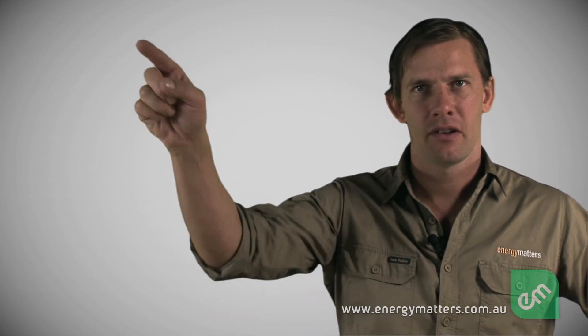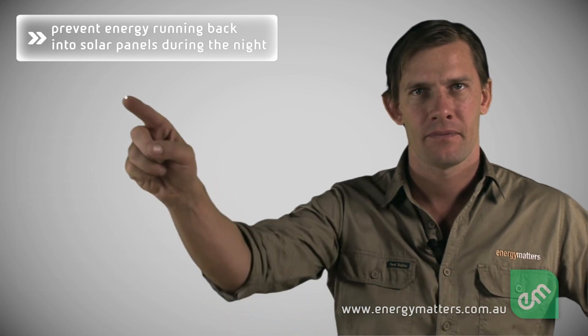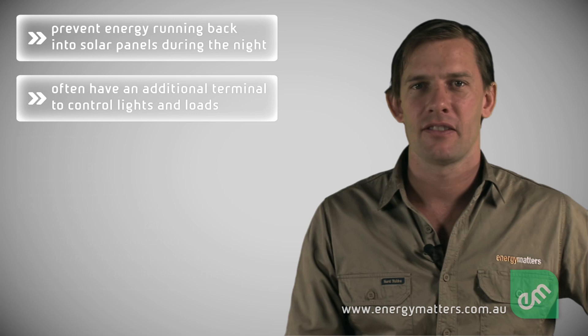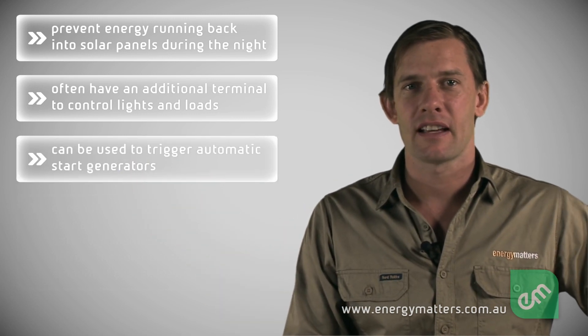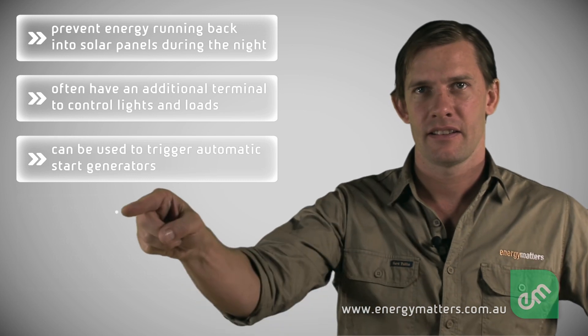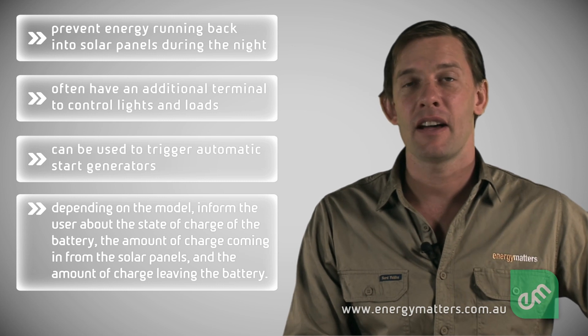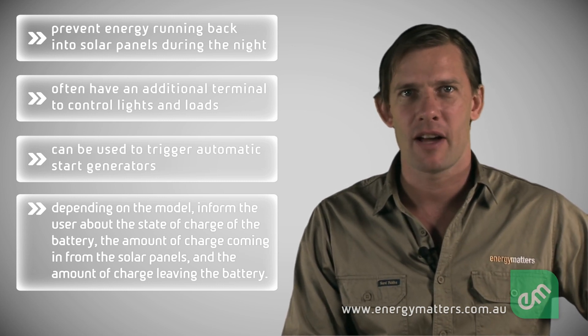In addition to this basic function, regulators also prevent energy running back into solar panels during the night, often have an additional terminal to control lights and loads, can be used to trigger automatic start generators, and depending on the model, can inform the user about the state of charge of the battery, the amount of charge coming in from the solar panels, and the amount of charge leaving the battery.